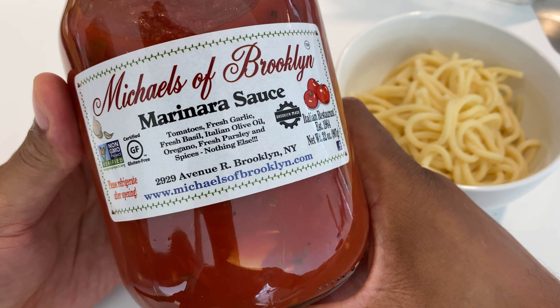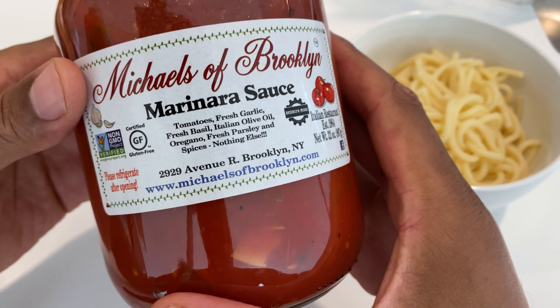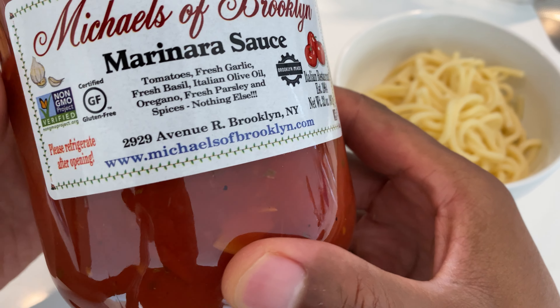I have Michael's of Brooklyn marinara sauce and I'm going to try this on my pasta, a bed of pasta that I have right over here. I got the marinara sauce and I'm going to do it without heating it up — straight from the jar. Let me go ahead and open this up.